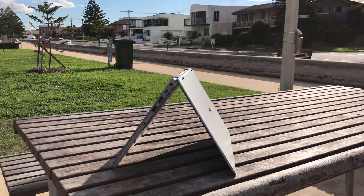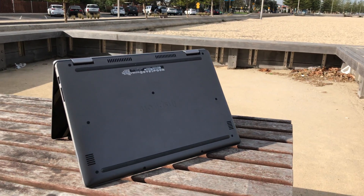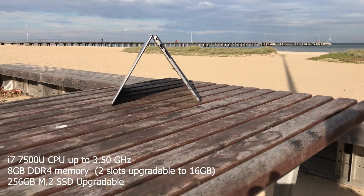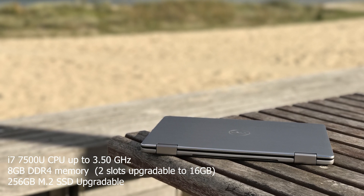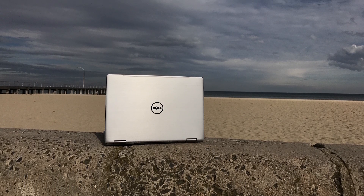They go for about $750 US. Here in Australia we don't have that lower end configuration, so they start at about $1,698 in Aussie dollars and that will get you an i5. The model I have here is $1,599. It's got an i7-6500U, Intel HD 620 graphics, 8GB of RAM — you can max it out to 16GB — and 256GB SSD storage.